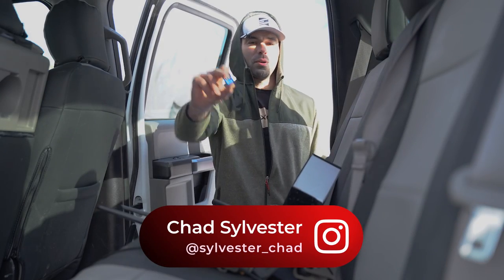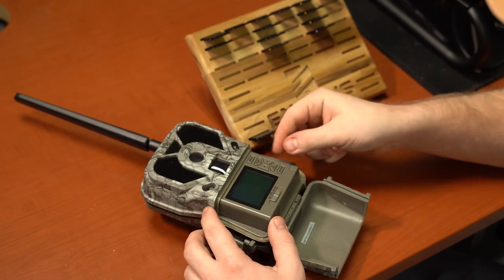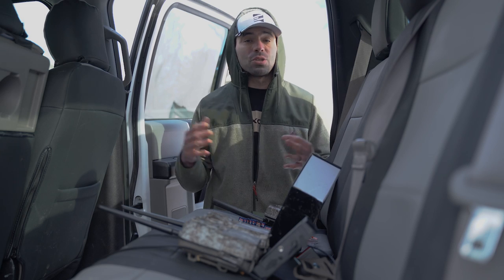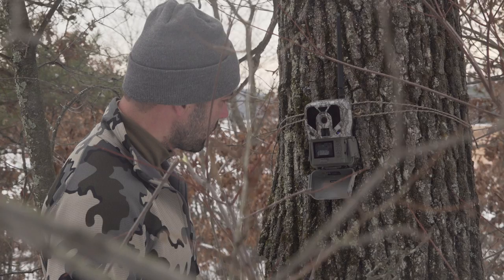When it comes to SD cards and trail cameras, 99% of the time it's an afterthought. You buy a camera, grab whatever card you have laying around, throw it in the camera, and that's the end of it. Because SD cards — it's not a sexy topic, it's not a trending topic. But by clicking off halfway through, you're going to keep yourself in an endless loop of making the same SD card mistakes over and over again.